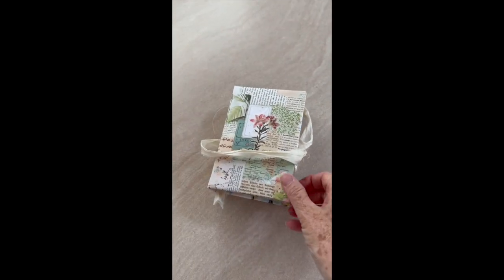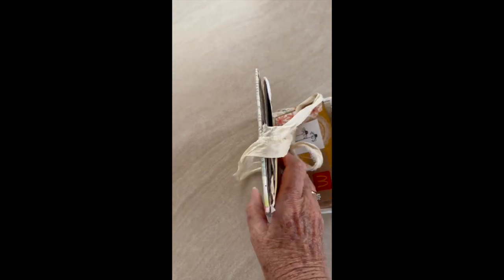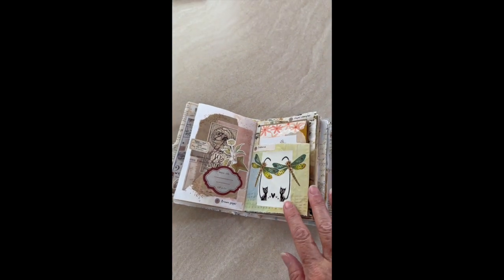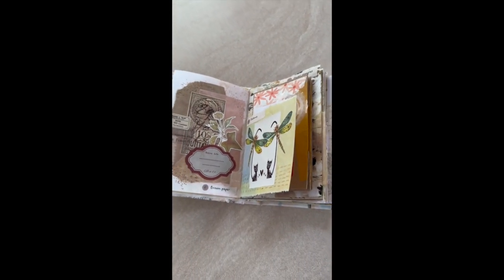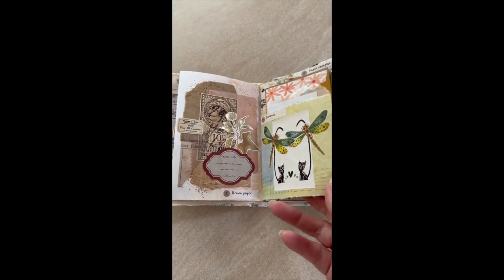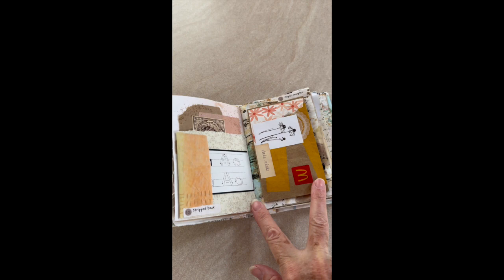And this is my junk journal for Junk Journal July, and it's quite a challenge actually, working from a small box — that's my box under there — that's got all my bits and pieces and all my computer things in. I've managed reasonably well, but I'm trying to use what I have and what I can find along the way.